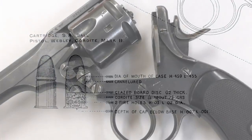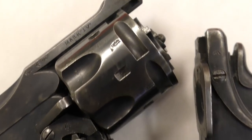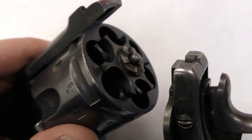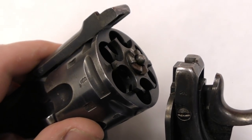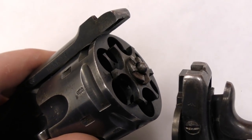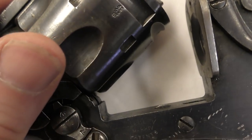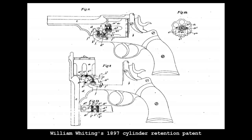The Mark IV also used the new cylinder retention method introduced with the Mark III in 1897. Patented in August 1897 by William Whiting, Webley's chief engineer, the new cylinder retention system allowed for much smoother rotation. Previously, the cylinder axis pin had been retained by a cross screw. In the new system, a small hook engages on a lip at the front of the cylinder when the action is opened, holding it in the frame.